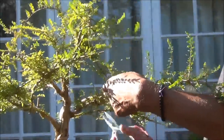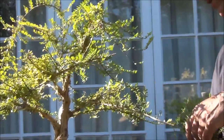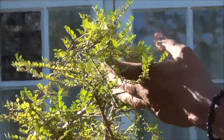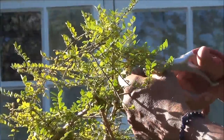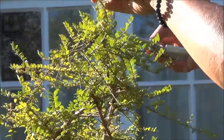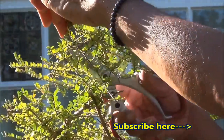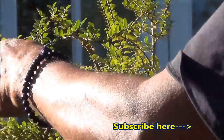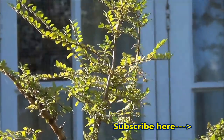Same thing with this branch here — it's crossing over so I will have to wire it up to correct the placement and pull it to about there. Now we continue working with this pad here, first removing branches which are going down. This one is growing back on itself so that's not good — we'll remove that. Some are growing downward and others are growing upwards fighting with the pad up there, so these are to be rewired. Now come to the crown.